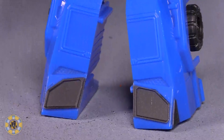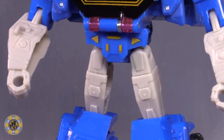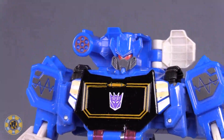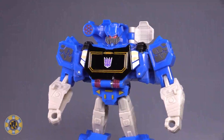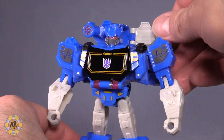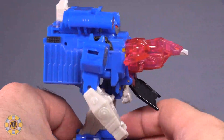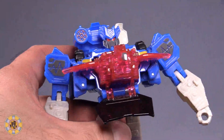Soundwave, on the other hand, does hold up a little bit better. I think he's better in terms of just coloring. The head sculpt is quite good and works well for the figure. The gimmick is silly, but it actually works — you've got this whole setup behind him, push the satellite dish, and he gets a giant laser beak popping out of his chest, which we haven't even seen on the show yet.